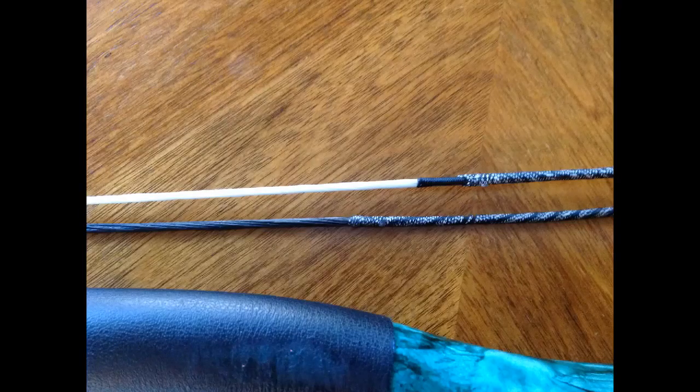One negative that I would highlight — and hopefully it came through in the video — is that the Barnett has a definite twang to it on the shot. The PVC bow is a lot more quiet on the shot. Even at a higher pull weight, it shot more quietly. I don't know if that's a function of the string, which was the one variable I did not change outside of serving. The fiberglass bow string is a smaller-strand string, so it should technically be more efficient, and I don't think there's any stretch to it.